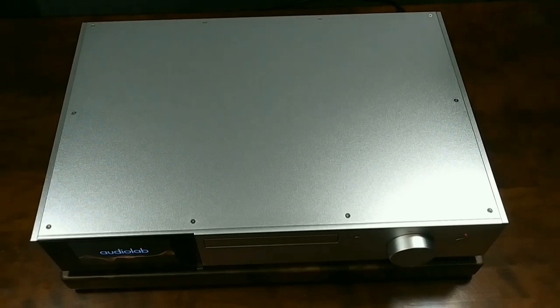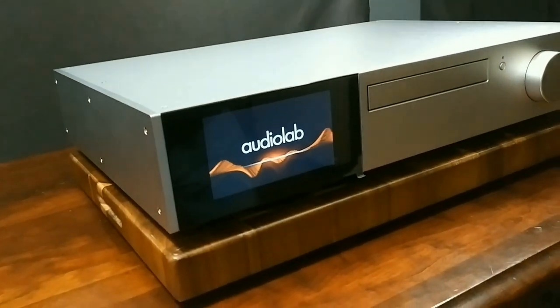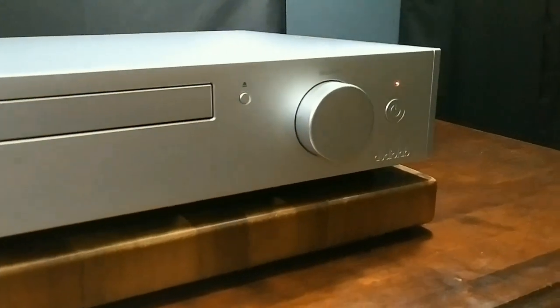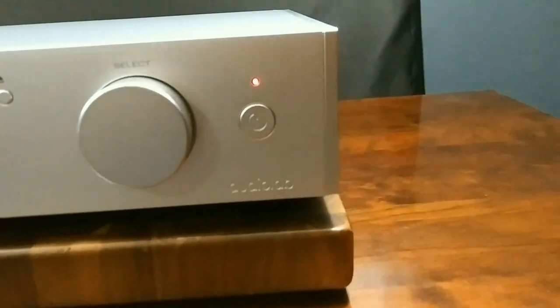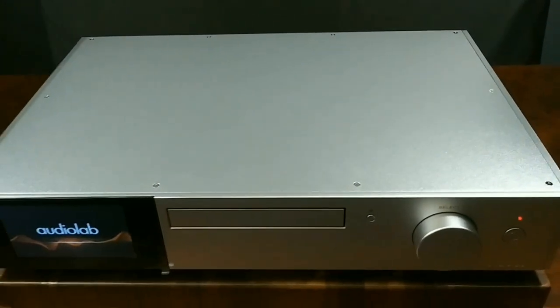All new flagship model by Audiolab — this is their 9000 series compact disc transport. It features an all-aluminum case and base, built very well. Today I'm bringing you my full impressions video of Audiolab's brand new flagship, the 9000 series CDT, which basically just spins the silver disc and puts out a digital signal only.